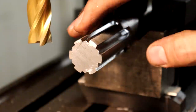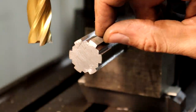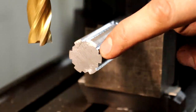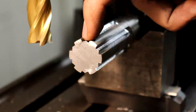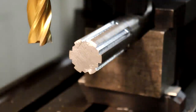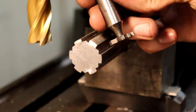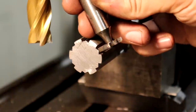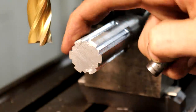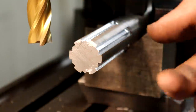Now you can really see the six-spline profile starting to show itself, and it cut the edges of each spline really nicely. But as you can see there's still a peak left in the root of each spline - that point left over from the first two operations. So I have to do one more operation: I'm going to come in with this little slitting saw type bit and just knock down that point and flatten out the root of each spline. That should give me enough clearance to be able to slide the coupler piece on.